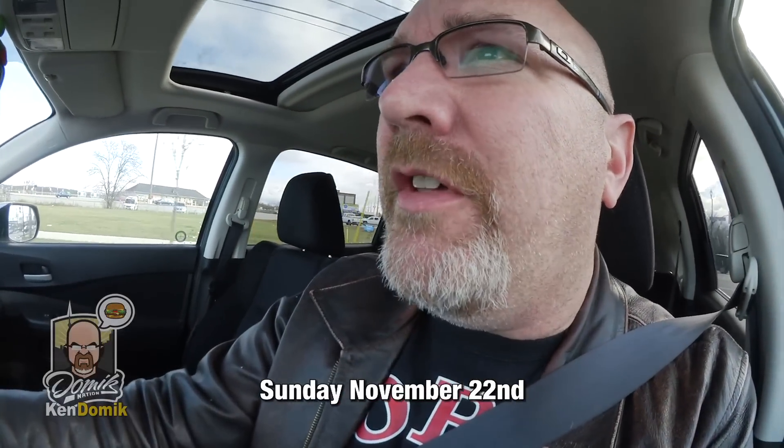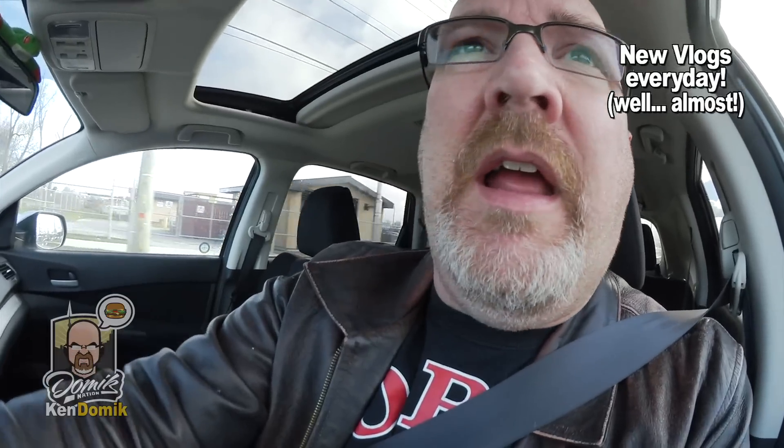Good day YouTubers and welcome to the vlog. It is Sunday November 21st and I just dropped Ben off at work. He was supposed to work at 12 but at the last second yesterday the manager said could you come in at 11. There was no definite confirmation, so anyway no big deal — we had to leave and he got to work at least 40 minutes late from what they decided.